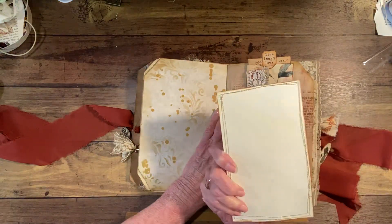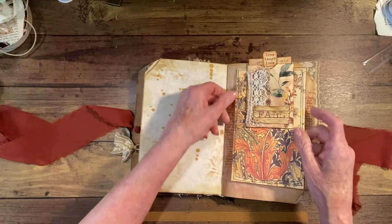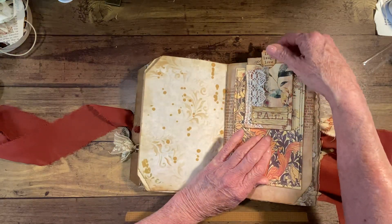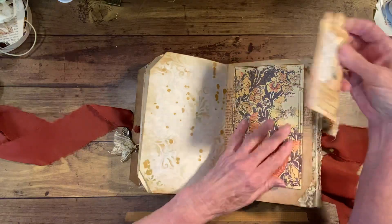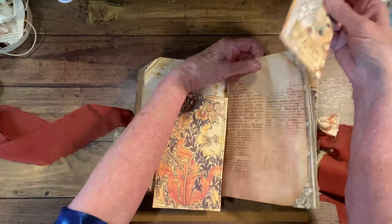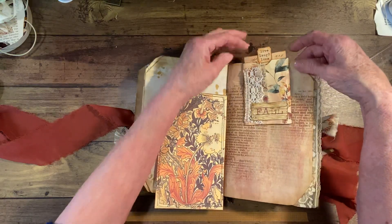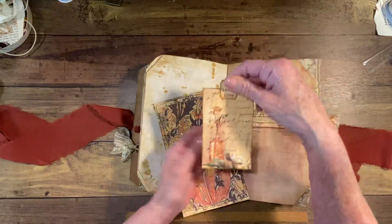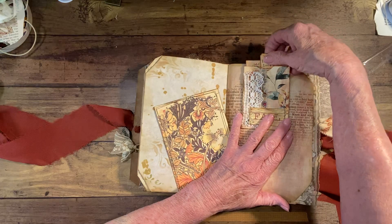I have a journal card here — this is not in the kit. And then up here is a little paper clip pocket that we made — there's a video for that, and it's listed under this journal if you want to go take a look at it. Inside there is a little journal card in this little pocket that clips.